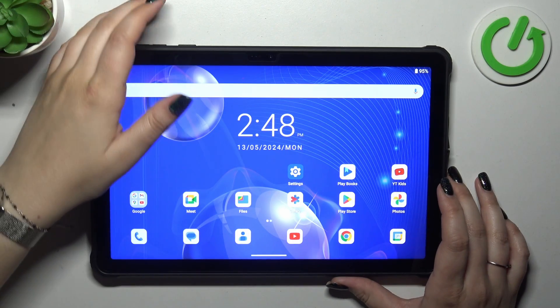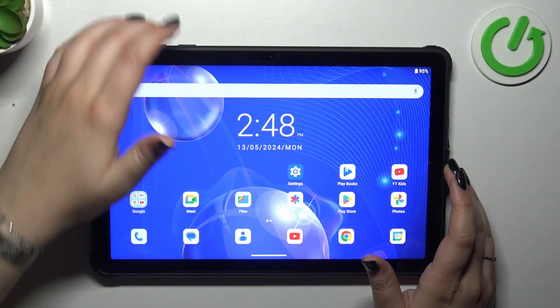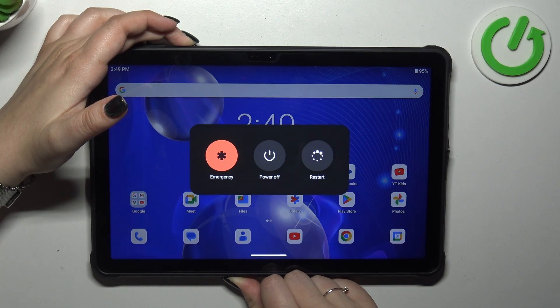All you have to do is press the power button, which in this configuration is at the top, right here. Press it and hold it long enough until you see the black screen and the developer's logo.